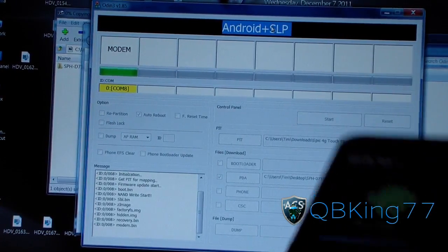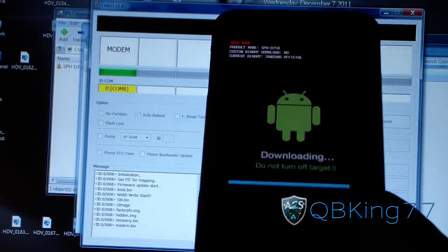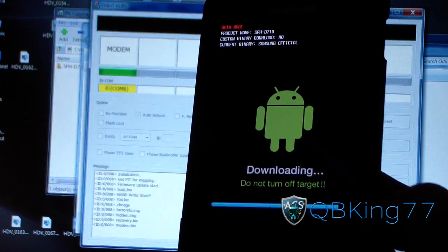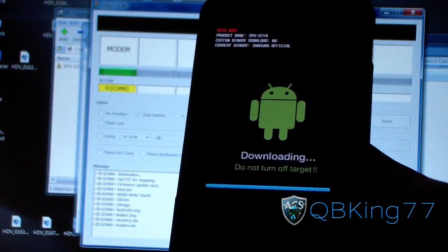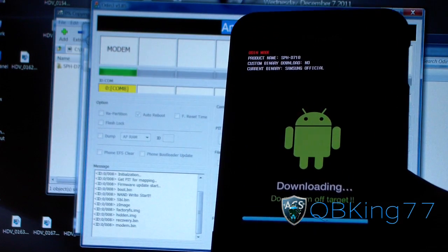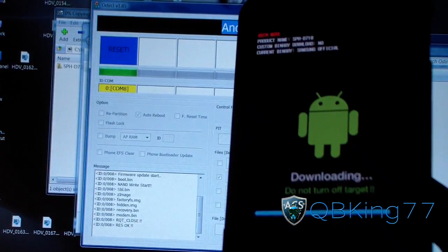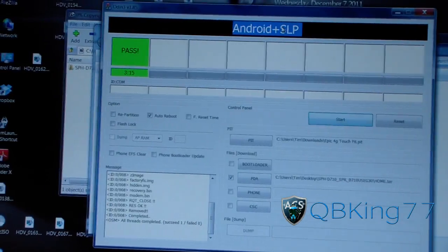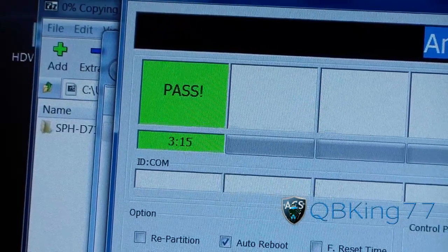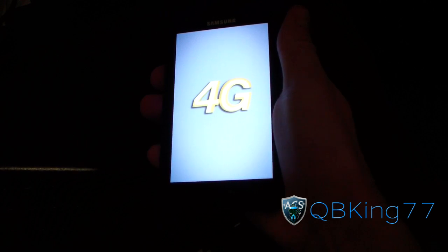Odin is finishing up flashing everything — you can see the progress bar is still going on my Epic 4G Touch. It should be just finishing up. If the process is taking more than five or six minutes, something is definitely wrong and you'll need to restart and follow this process again. Once it's done, it should say Reset and Pass, and it reboots your phone. It took Odin three minutes and fifteen seconds for me.